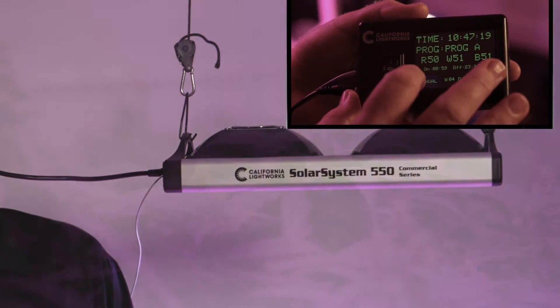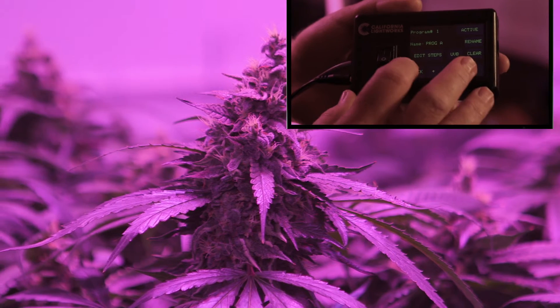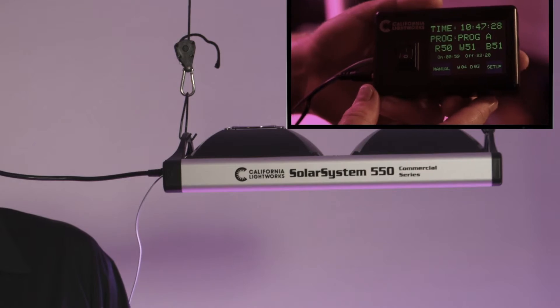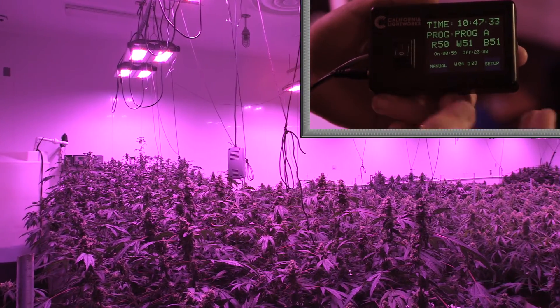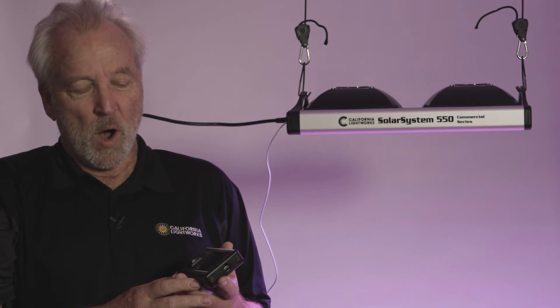You can automatically set up the sunrise/sunset period, set up the phases you'll switch to during the grow, and save up to 20 programs in memory. Spectrum control is a very powerful tool and can really affect the quality and overall results of your harvest.